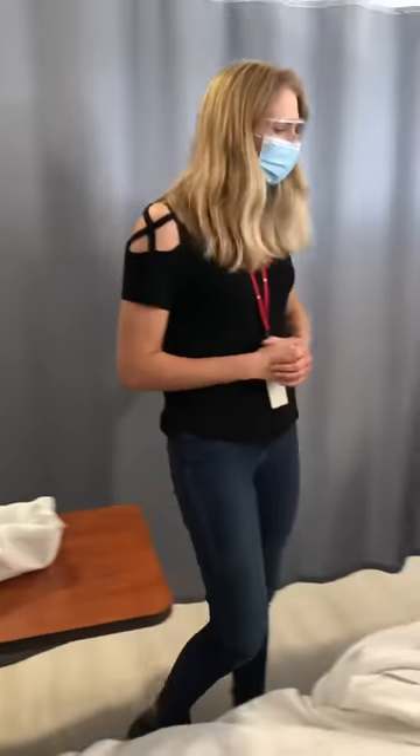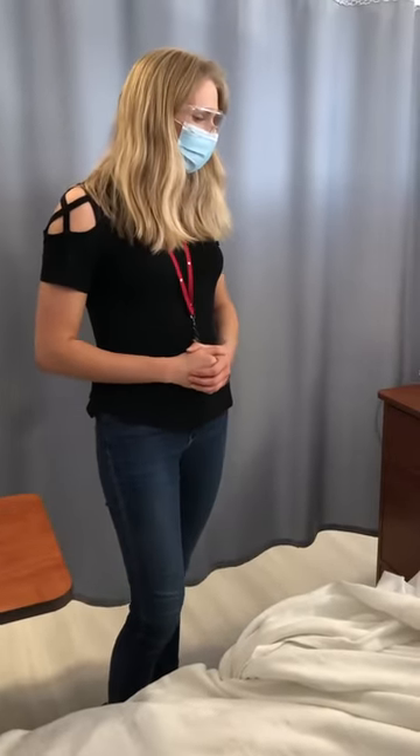Hi, Mr. Jones. Oh, hello. How are you doing today? Well, can't complain.